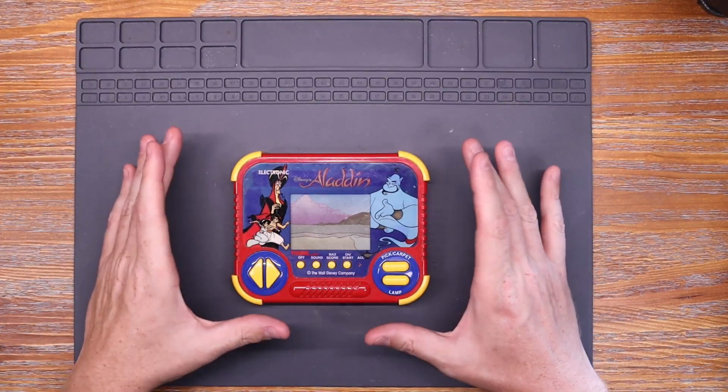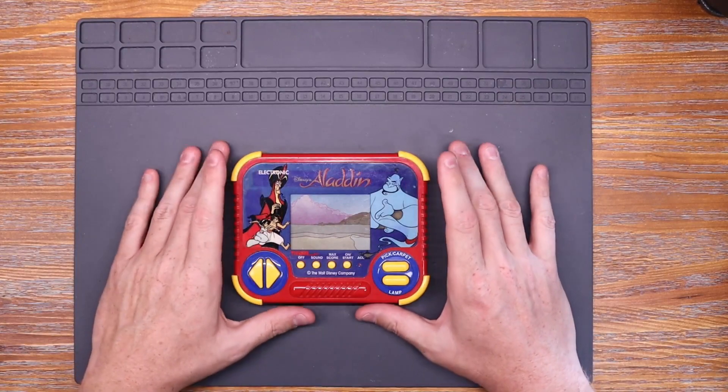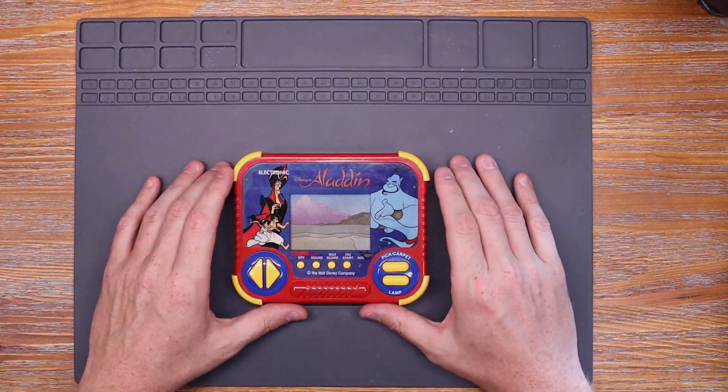Today I'm going to take a look at this Disney's Aladdin game, and what I understand is it has no power. So let's see if we can get it apart and find out what's going on.